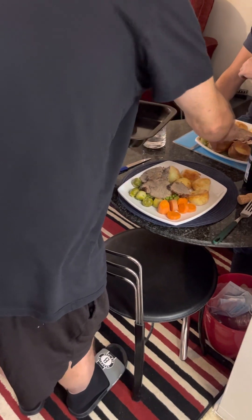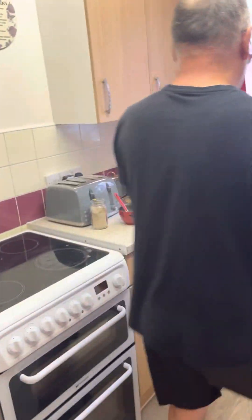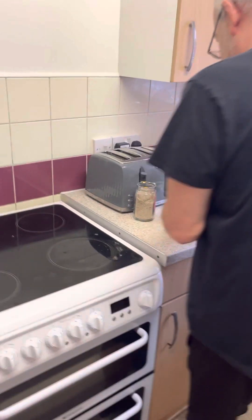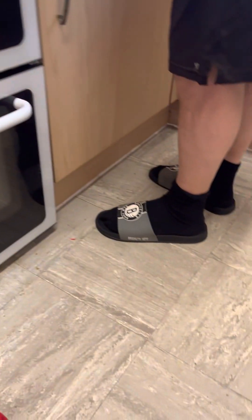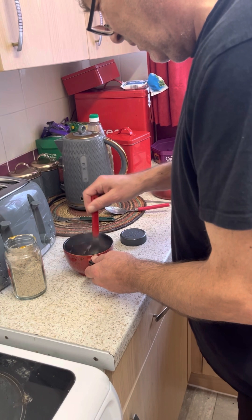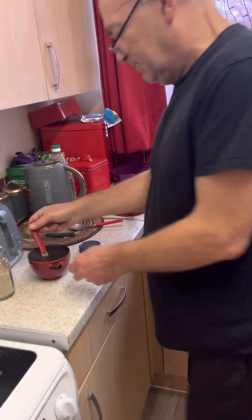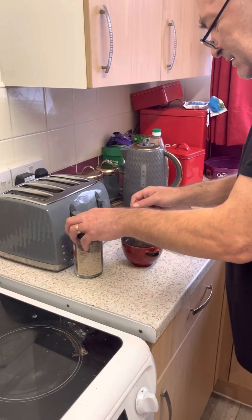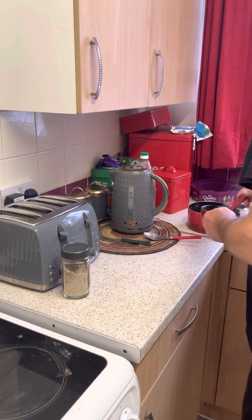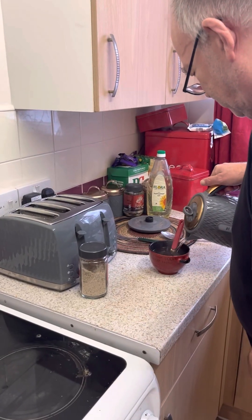Thank you, thank you. Welcome and thank you for watching. I don't want gravy — I can't even get to that window now. I'll get it, I'll do that. Don't you want gravy? All right, okay.